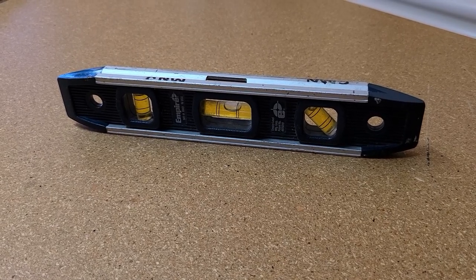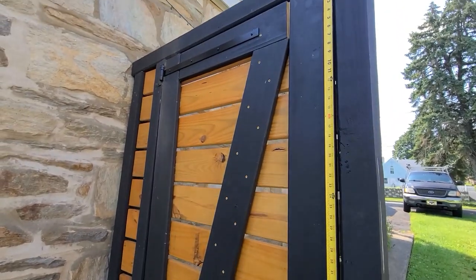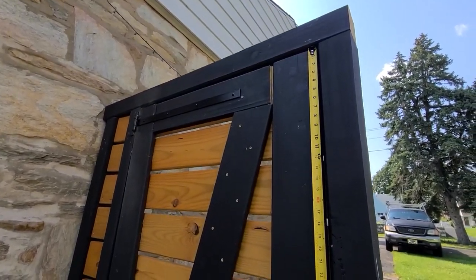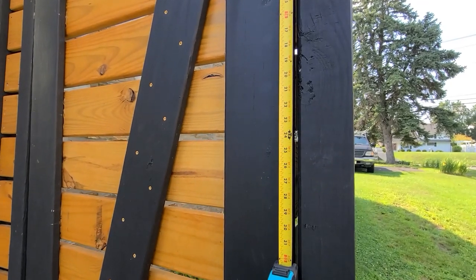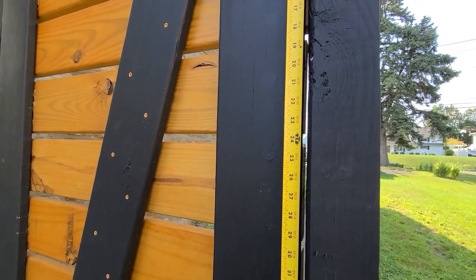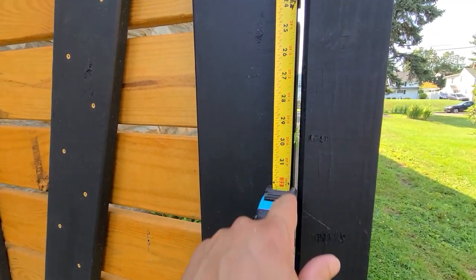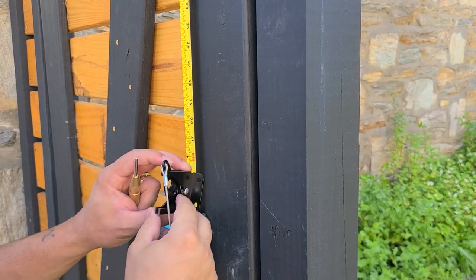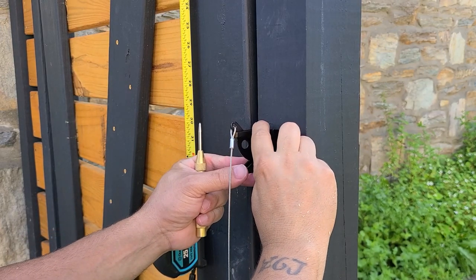A torpedo level is optional. On the manual it says do not place the latch lower than 20 inches. I'll be placing mine probably around the 24 or 30 inch mark. I decided I'm going to go with the 30 inch mark — it's about here.